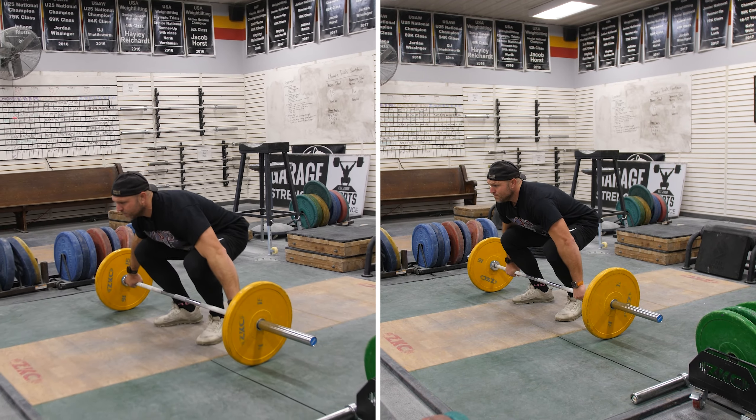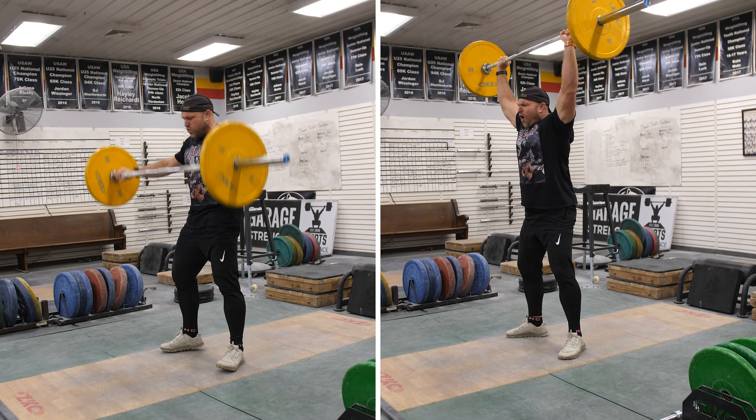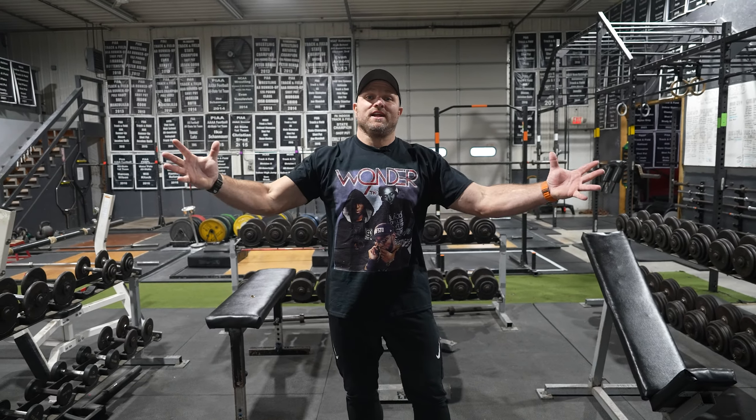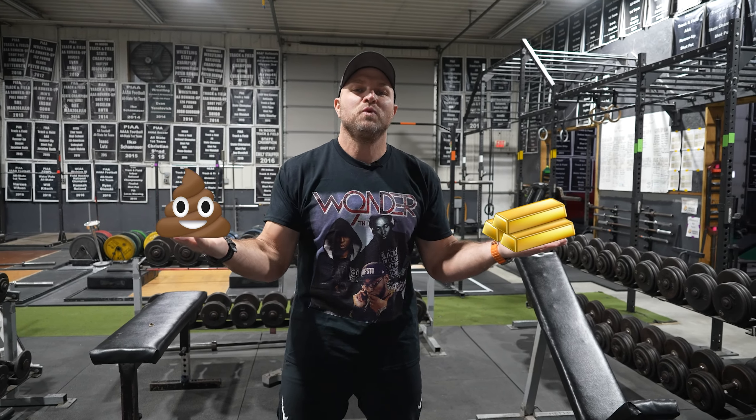A grip change can elicit a higher rate of force development potentially, and also improve your mobility long-term. But when we want to be the strongest, most athletic individual out there, is a close grip snatch necessarily what we want? Of course not. What makes an exercise trash or gold is often just a slight tweak that can drastically improve those movements.